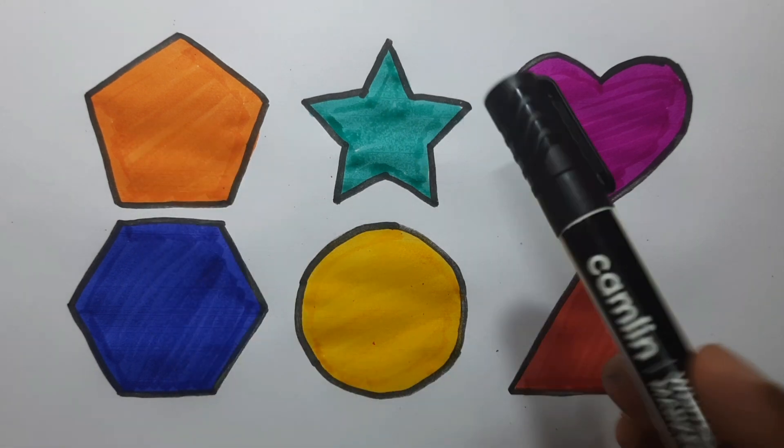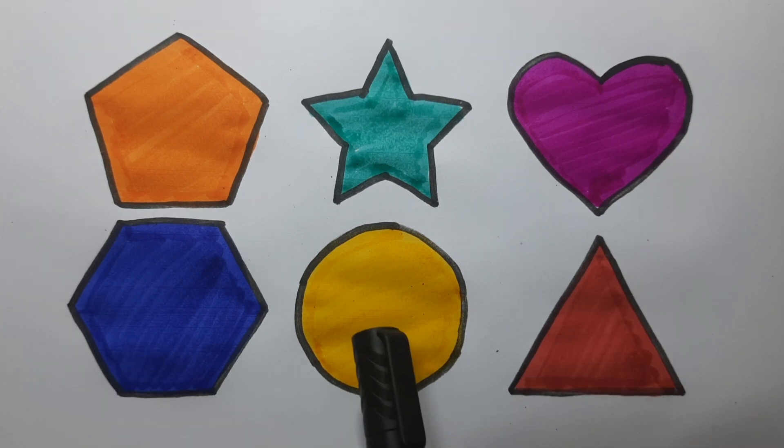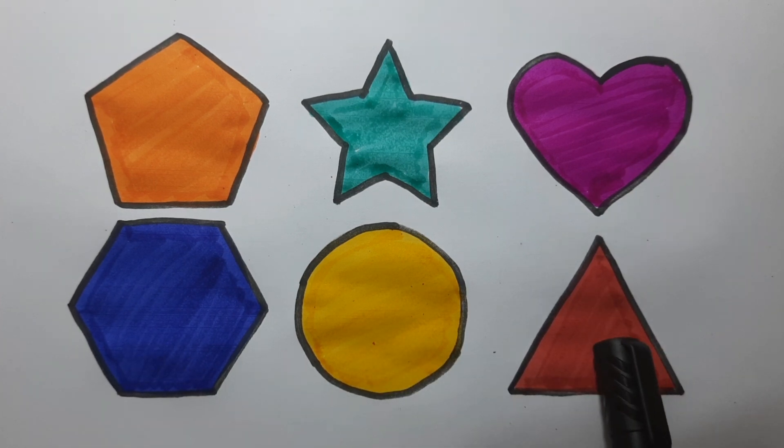Pentagon, Star, Heart, Hexagon, Circle, Triangle.